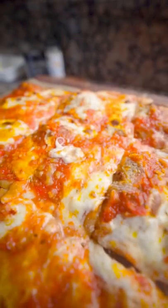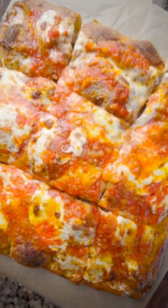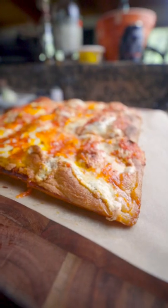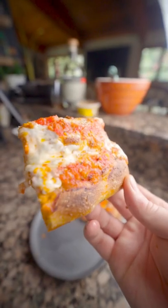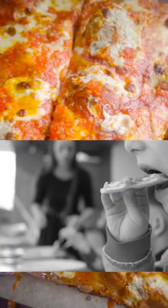This is episode two of the pizza style series, and this is the grandma pie. Thin crust square pie with a well-seasoned cooked sauce and a crispy outer crust. The style is named what it is because of the people who were usually making it — nonnas at home who wanted to make pizza in their home oven for 20 grandkids named Lou and Michael.